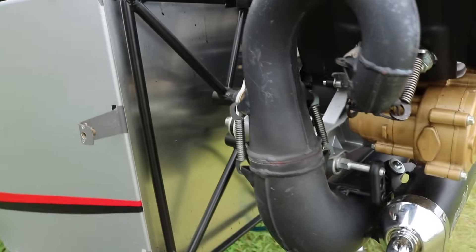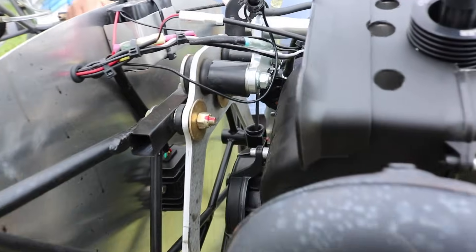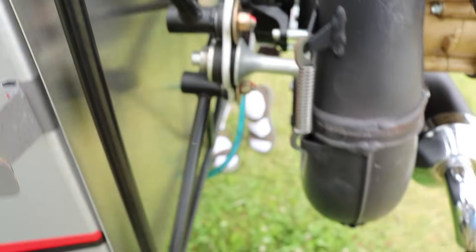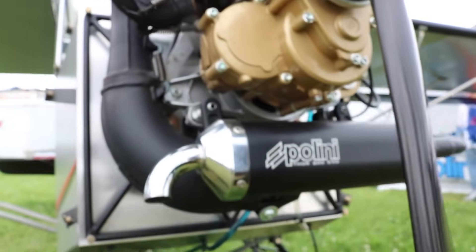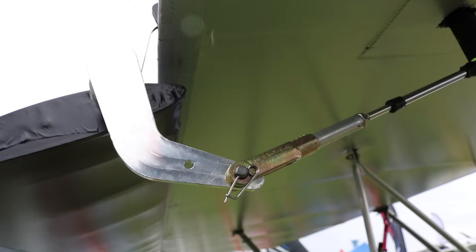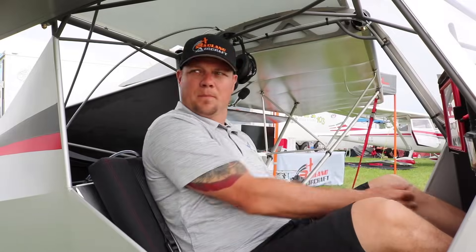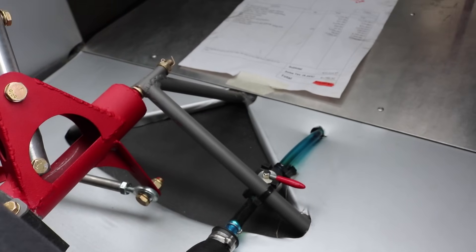Landing reference is right around 40 miles an hour, stall speed at 30. Real comfortable, real stable tail wheel. We changed some CGs from the original design of the Kitfox Lite, making it a little more stable on the tail wheel. Control surfaces: we've got push-pull cables on the flapperons. Three notches of flaps help you out a lot. Push-pull tube on the elevator and a standard cable on the rudder.